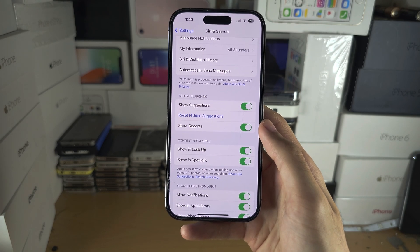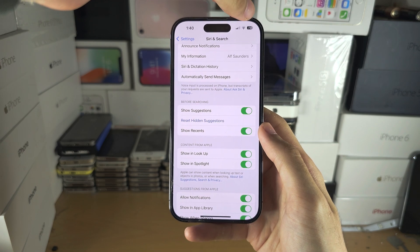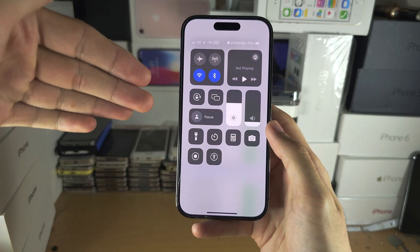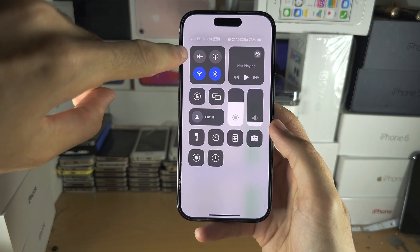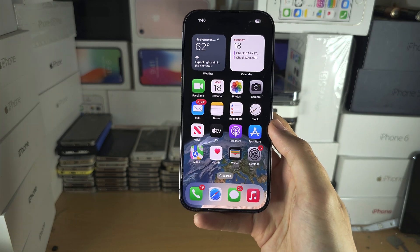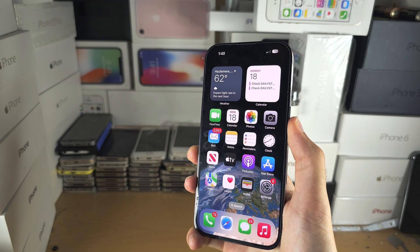Once you've done that, let's test if Siri will work offline. Swipe down from the far right-hand side if you don't have a home button, or swipe up from the bottom if you do, to access the Control Center. We're going to turn off Wi-Fi and make sure cellular is off. Now let's test.